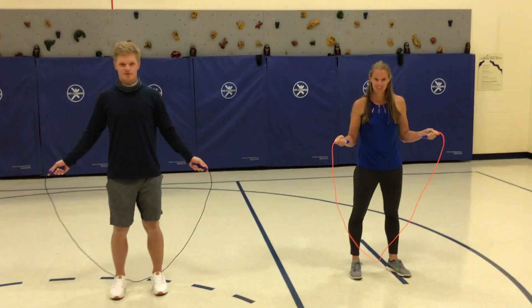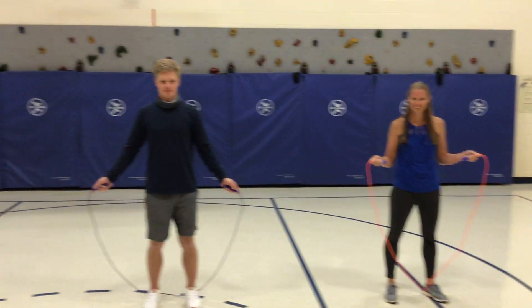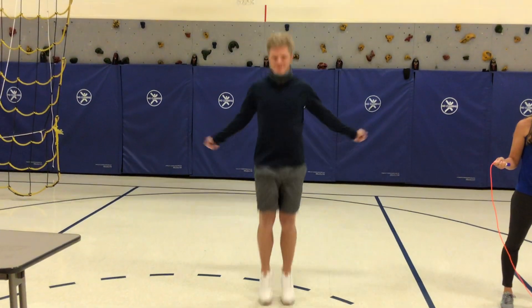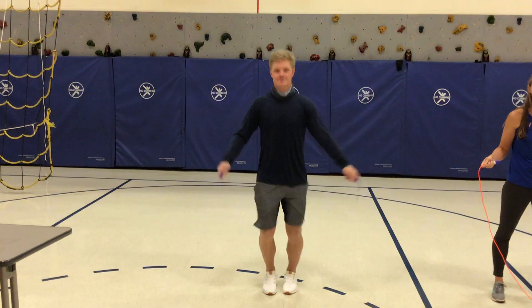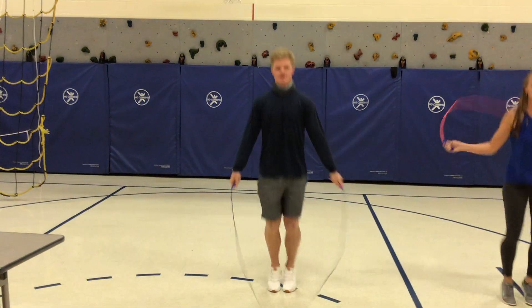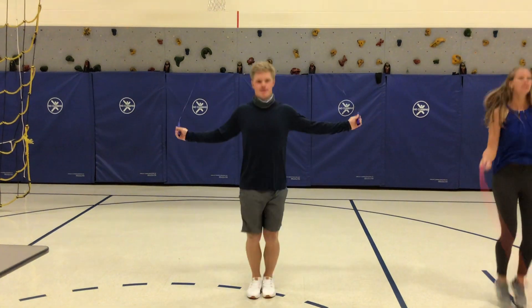All right Thomas Lake, we're gonna go through some jump rope skills here. Mr. Sauffer is gonna start off with a forward jump, just a regular forward jump. He has a little bounce in between. You could also do a forward jump without a bounce in between, where he just keeps it rolling. There you go.